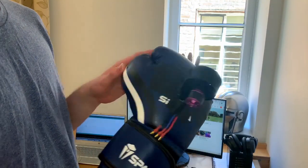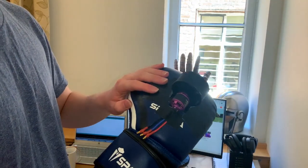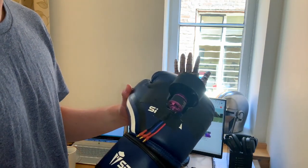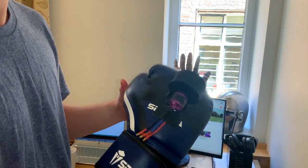I've stuck it on with some duct tape. Duct tape doesn't adhere to the glove as well as I'd like so I had to put a lot more on. Hopefully the motor won't go flying off but there's no promises on that.